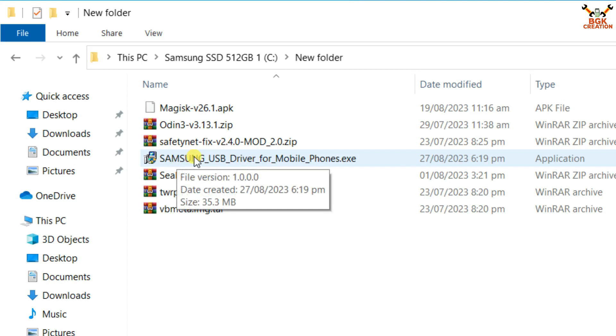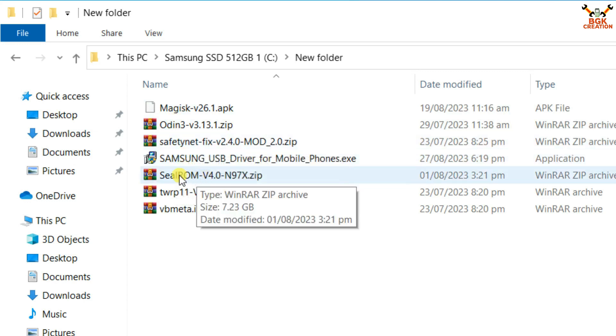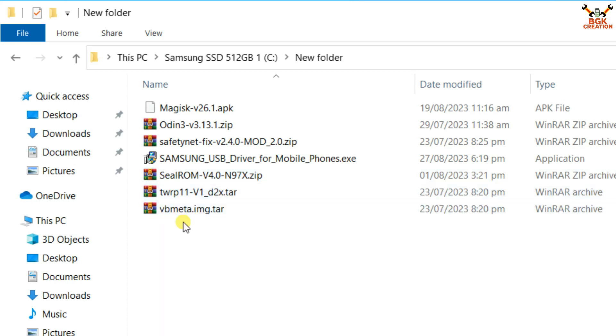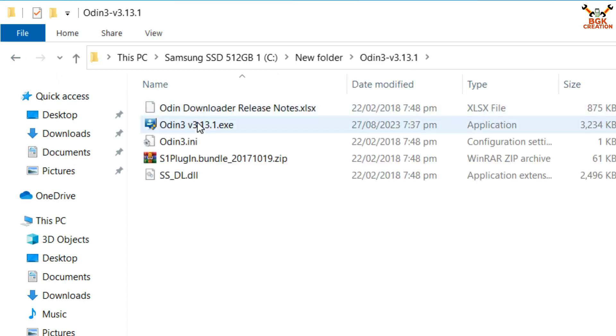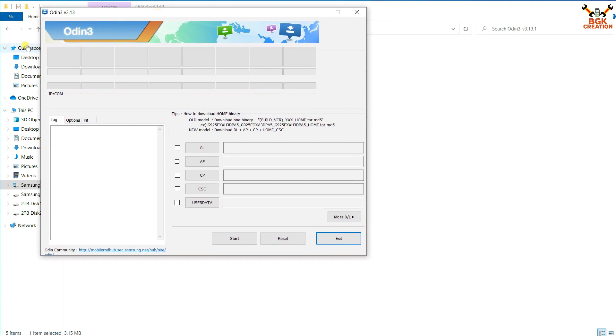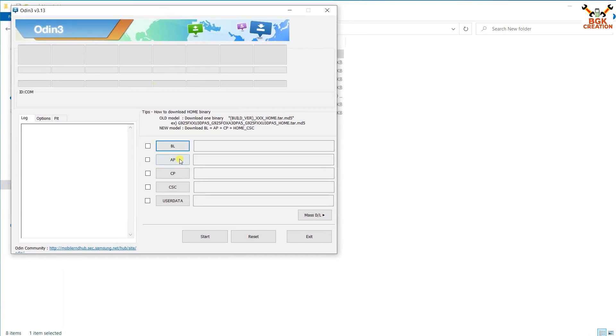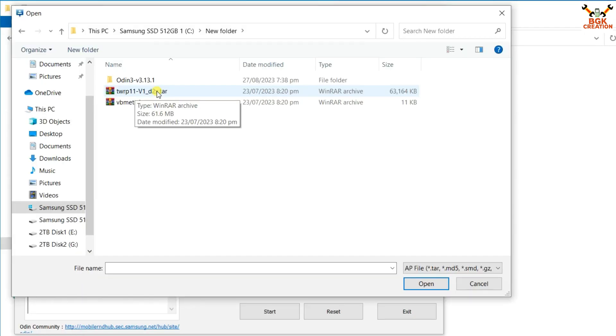First, download the Samsung USB driver and install it on your Windows PC — this will help detect the mobile phone after connecting it in Odin mode. If you already have it installed, there is no need to reinstall. The required files are: the Magisk root application, Odin, the safety net fix, the ROM file which is One UI 5.1, the Android 13 custom recovery, and vbmeta. Extract Odin 3.13.1 into the same folder, double-click it to open, click Yes, then OK. In Odin, click AP and go to your downloaded folder to select the TWRP file.